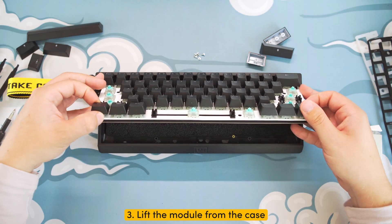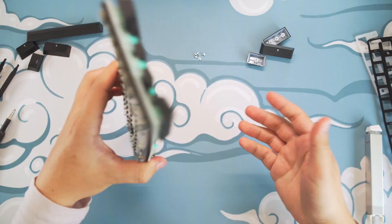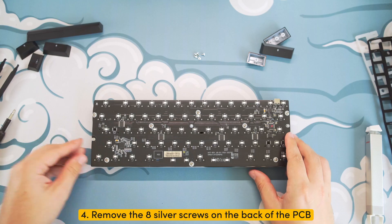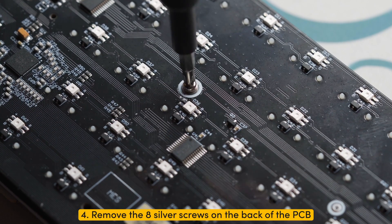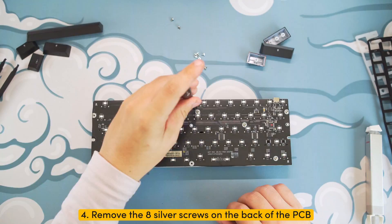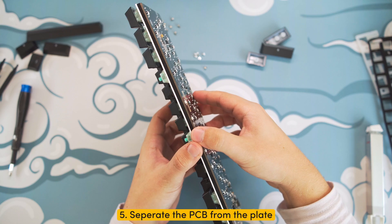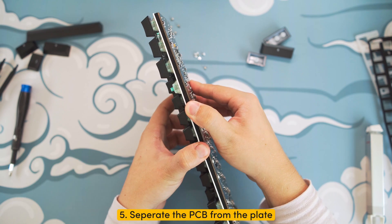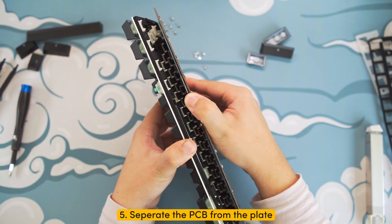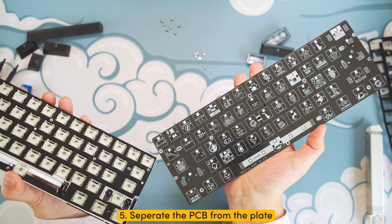Step three: lift the module from the front first, and gently pull the module out. Step four: flip the module over and remove the eight silver screws on the back of the PCB. Step five: carefully separate the PCB from the steel plate. Do not use too much force, and make sure you do not bend the PCB or the plate too much, else you might risk damaging it.